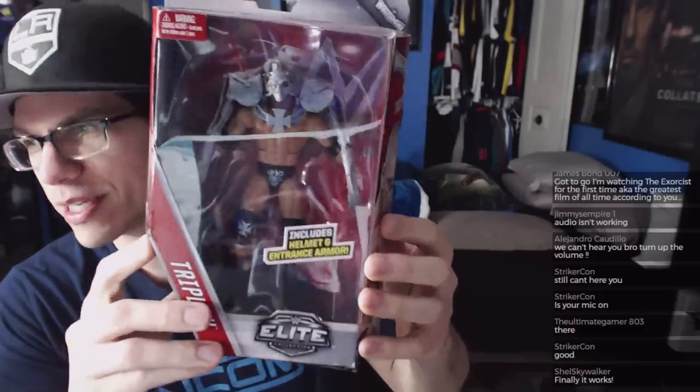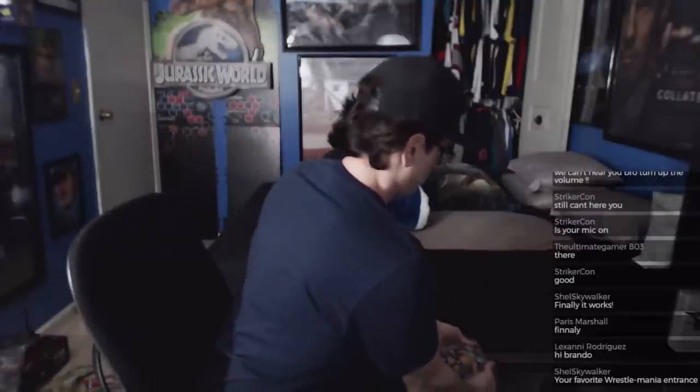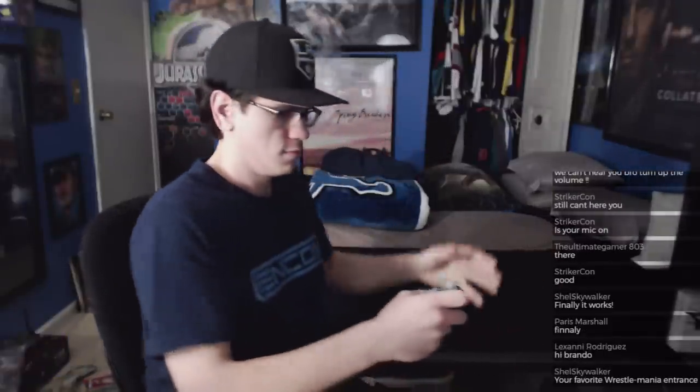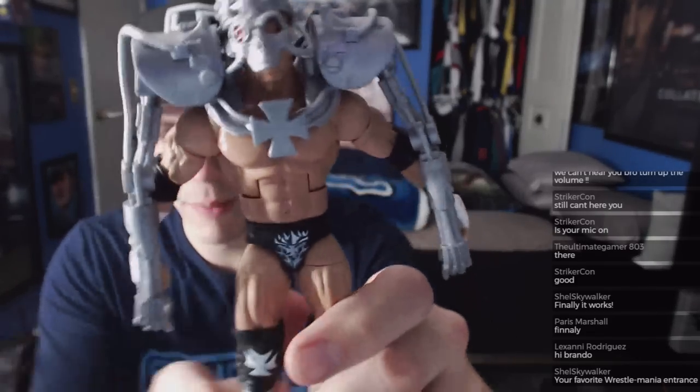Settings got messed up, sorry we're live. I had a really cool intro, I'll do it next time. The WrestleMania 31 attire — he came out as like the Terminator. Already unboxed this because it's like the third Triple H I've had due to paint defects — his eyes are looking somewhere else. So that's the card back, that's the box.